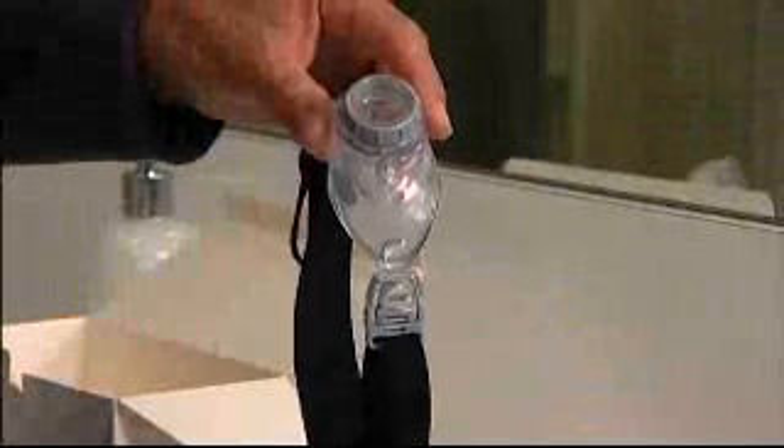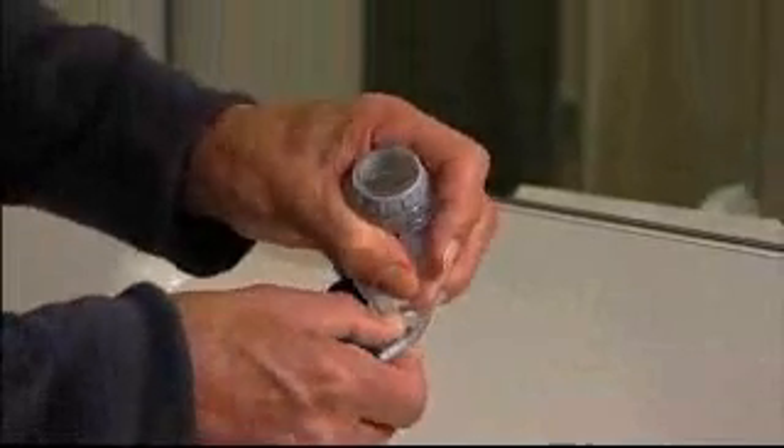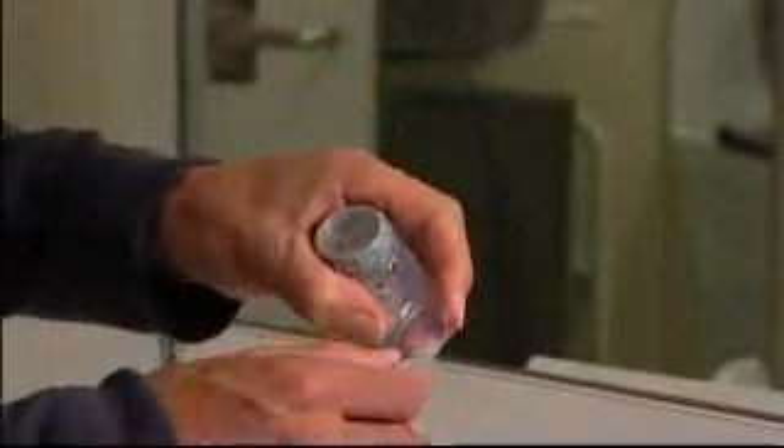It is recommended you use the headgear with your oracle for optimum comfort and a secure fit. However, if preferred, it is optional to use the oracle without headgear. To do so, simply remove by unhooking both clips from the snap flap cover.